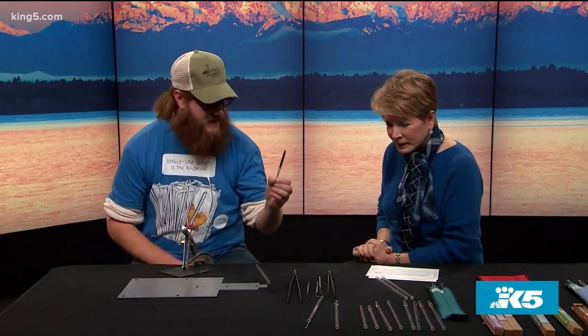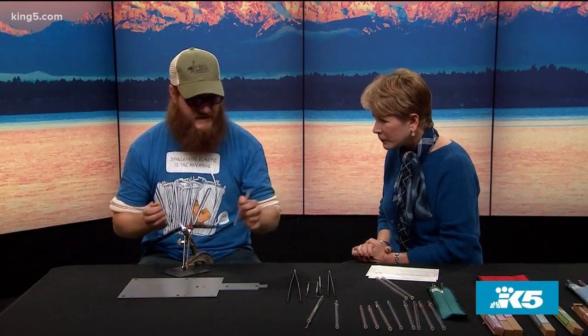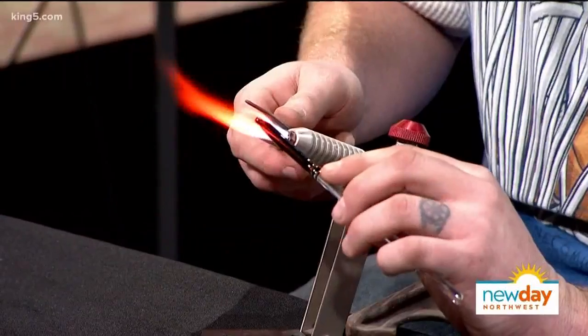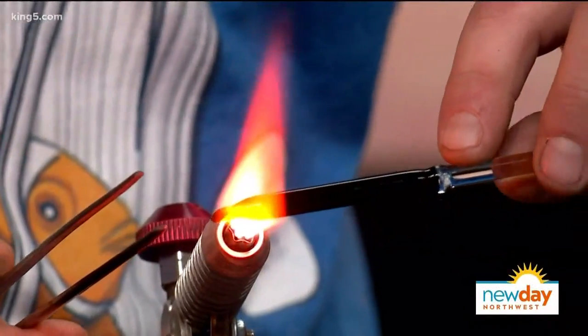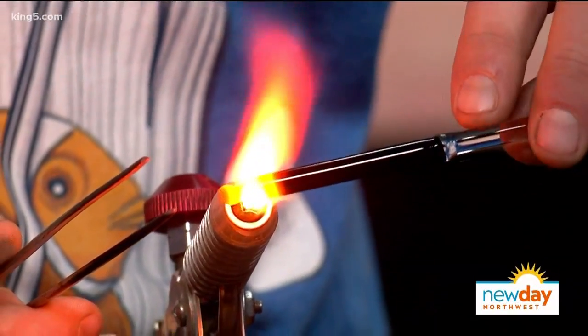And you can customize it if I say I want X, Y, or Z? I can. Since I lifetime guarantee them, there's only certain stuff I will do. I can do a lot more designs than I actually put on the straws, but if it's not strong enough, I won't do it. I've already pre-made some clear straws because the process to make these would take a lot of room and a lot of time. I'll show you how I apply the dog paw. I love the designs — there's musical notes and leaves and all kinds of cool things that people really like.